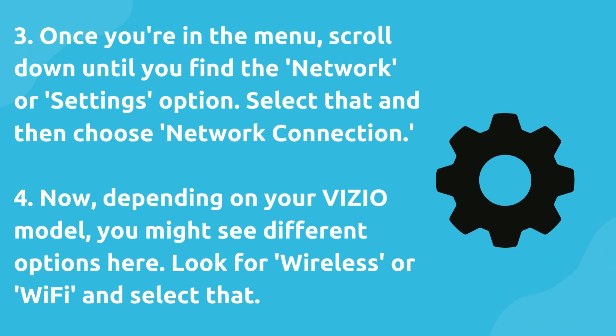Three, once you're in the menu, scroll down until you find the network or settings option. Select that and then choose network connection.